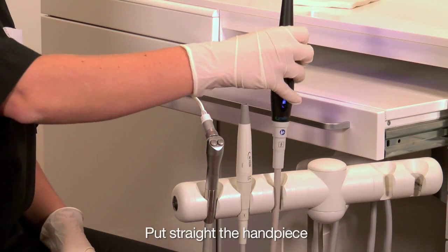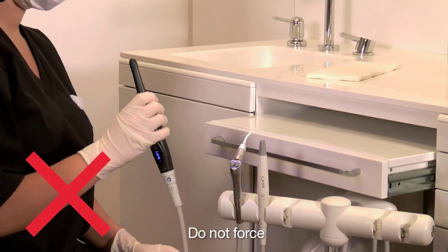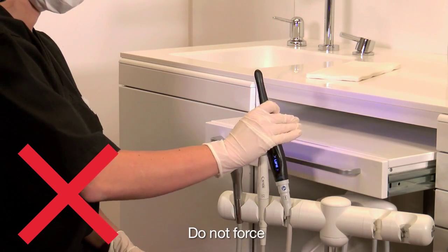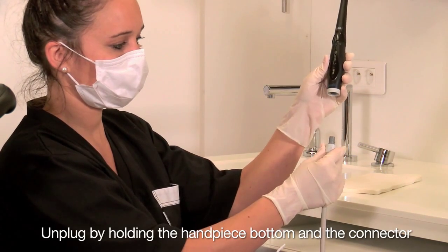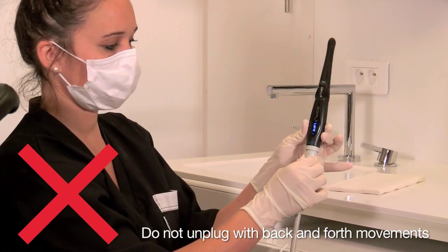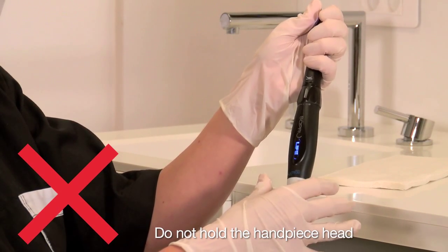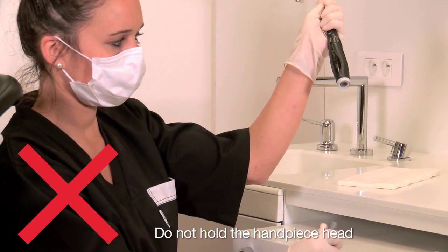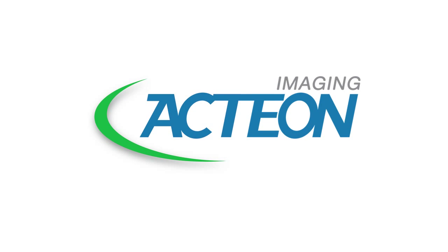Turn the camera handpiece off. Do not take the camera handpiece out sideways. Unplug the camera handpiece by holding the connector at the bottom of the camera handpiece. Do not unplug with back and forth movements on either side. Do not pull the connector out by holding the head of the camera handpiece. Do not use the connector in the middle of the camera or rotate the camera handpiece.